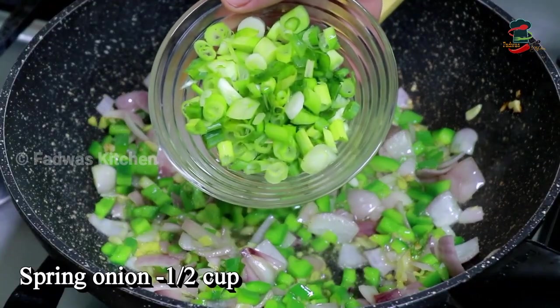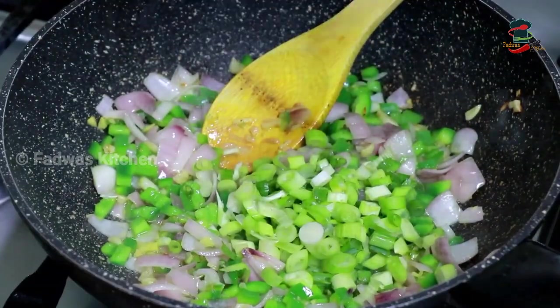Put a little spring onion on it. Put a little bit of spring onion on it.